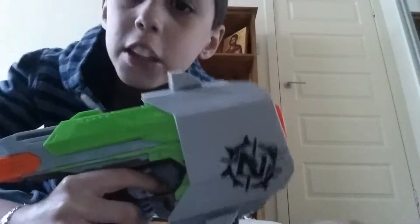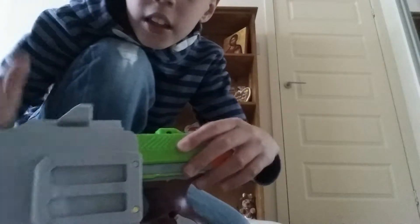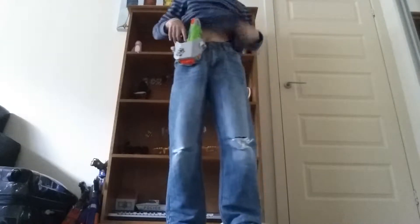I got two Zombie Strikes. This is the Nerf Side Strike — it's pretty cool. You click it back to shoot. It's a Zombie Strike design, and if you look at the back, you can put it in your waistband like so.